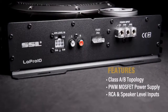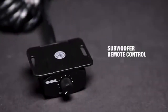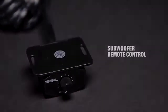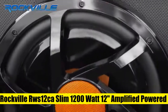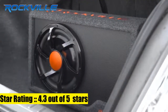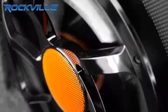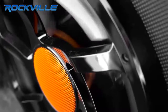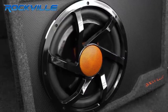Rockville RWS 12K — slim 1200 watt 12-inch amplified powered car subwoofer enclosure. 1200 watts peak power output, 300 watts RMS. 12-inch super slim subwoofer with an ultra stiff composite pulp cone with Kevlar reinforcement and a 3D molded acrylic dust cap.